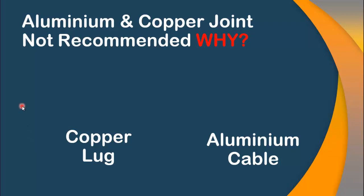Hello viewers. Welcome to another video. The topic of my video is why aluminum and copper joint is not recommended.